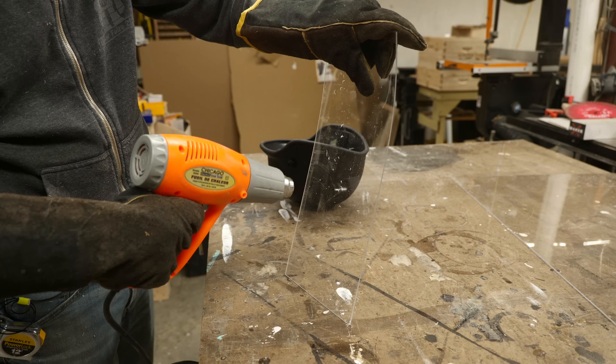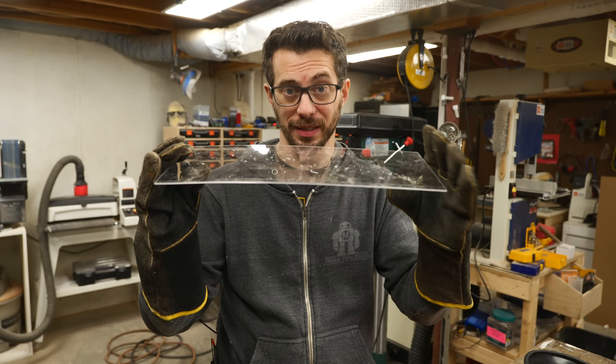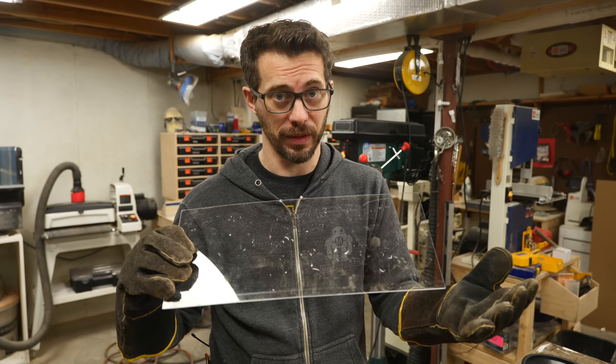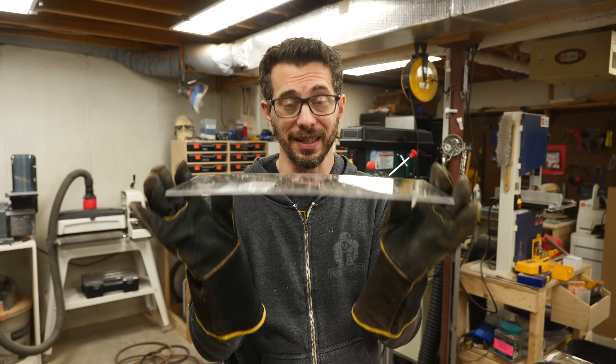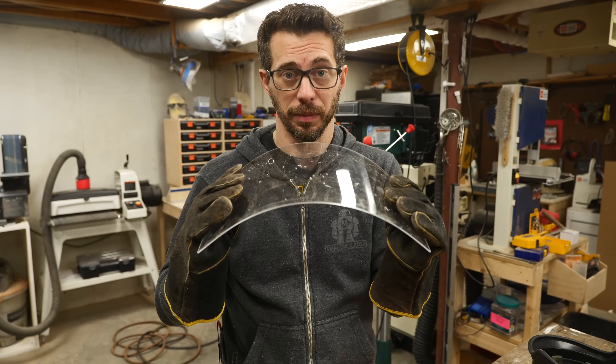I started to use a heat gun for bending it, and it would totally work. It will just take time, and it's kind of hard to get a whole lot of this heated at the same time so you have an even bend. But I remembered that I have a powder coating oven, which is essentially just a toaster oven. So if you have an old toaster oven that you can use in your shop — not for food anymore — you can put something like this in there, heat it up just enough till it's soft, and then take it out and hold it into place while it cools.